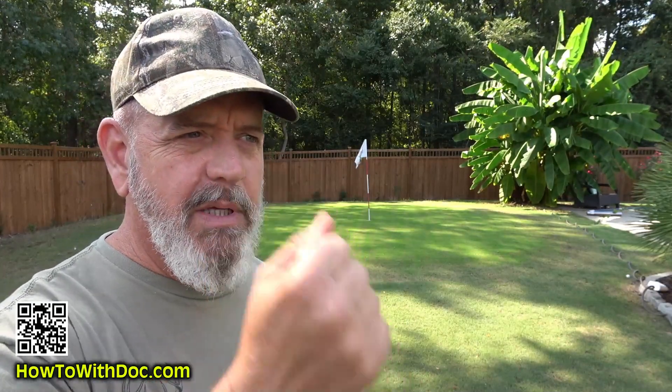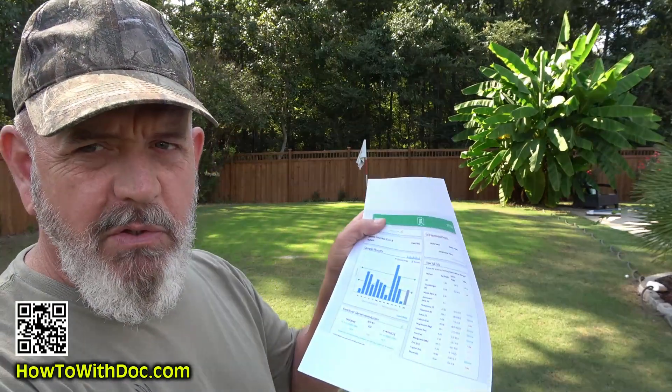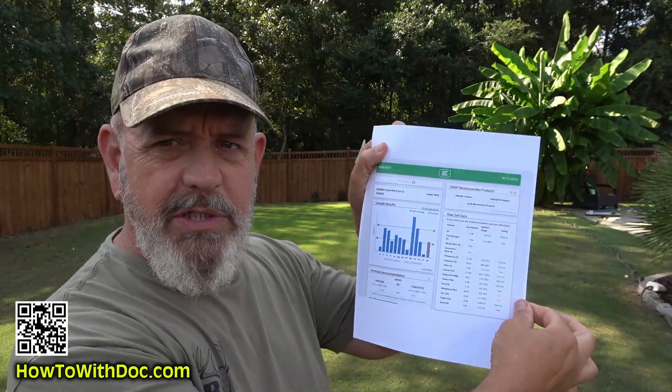I've done all my soil testing. It's pretty simple: get the soil, dry it out, crush it up, take the scoop, put it in the container, and send it off. It's fast — typically five or six days depending on when you mail it. You'll get an email saying your analysis is ready, click on it, log back in, and there it is, very easy to read. I'll put the lower field results up on screen. There's a print icon but I don't like the way it prints, so I did a screen grab and put it into a PDF — one improvement they could make is to have the printout match the computer screen view.